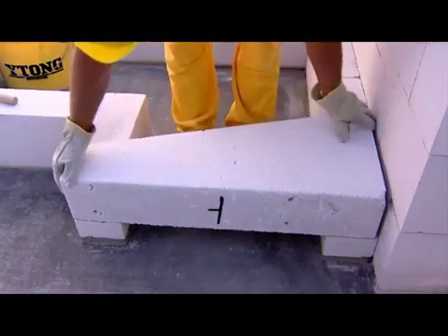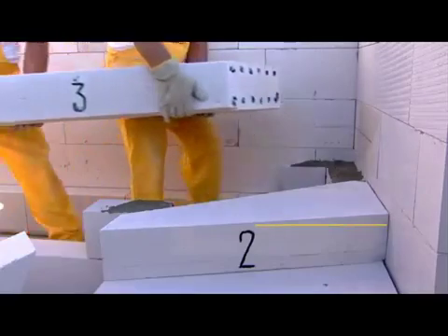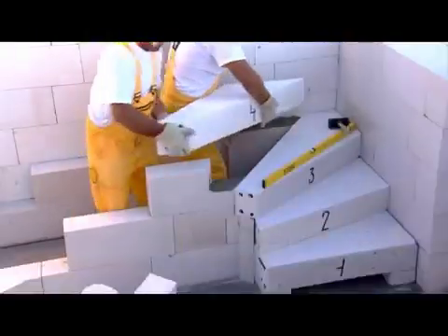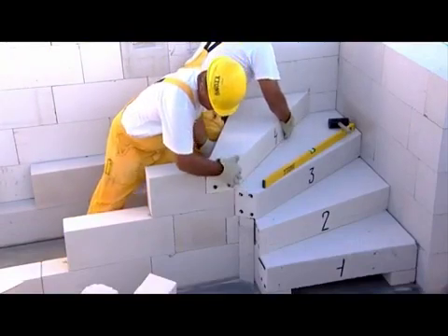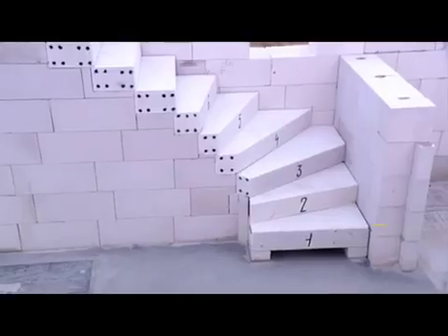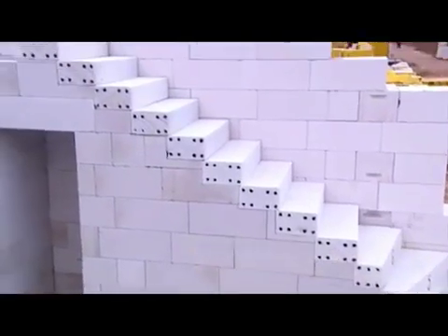Set the first stair higher by the floor thickness. The stairs can be easily installed by two people. It is necessary to check the level of the stairs in both directions. Under the staircase, a useful space is created.